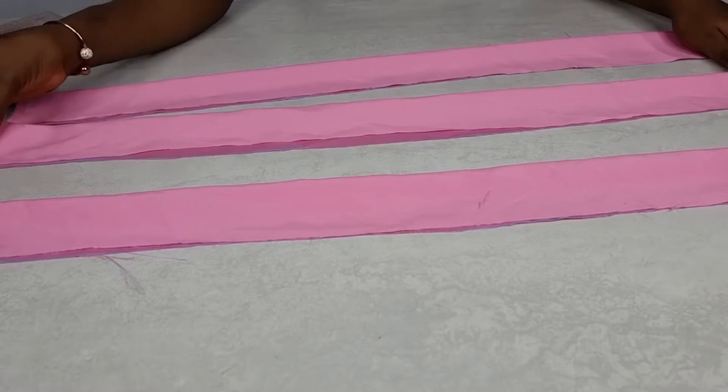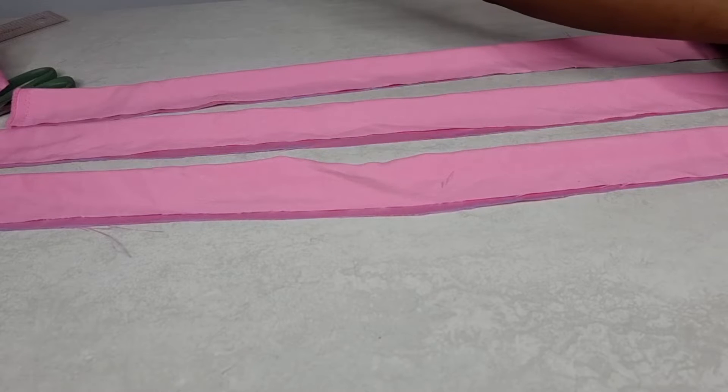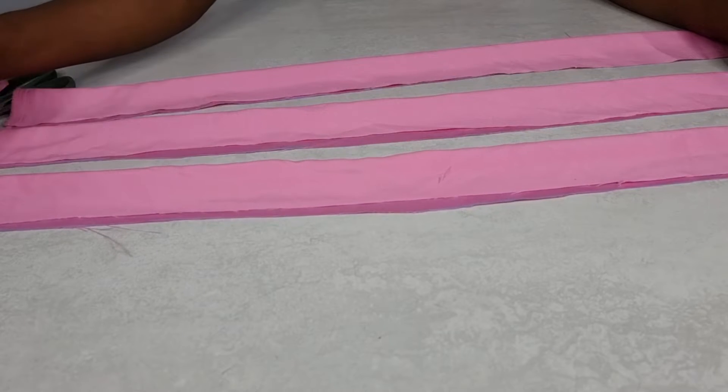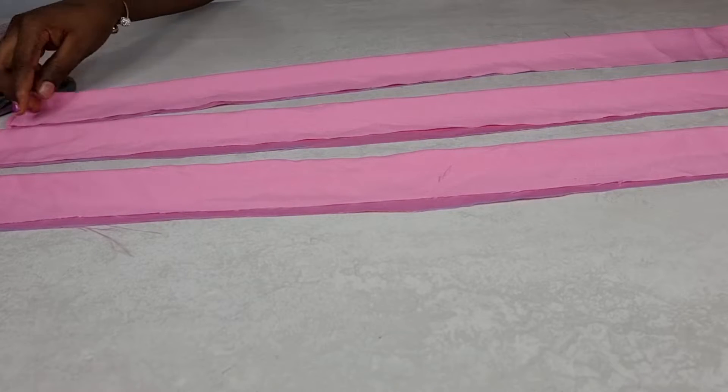After cutting it out, next is to fold each piece into two, ensuring that the right side of the fabric is folded in. Now you can go ahead and run a stitch from one end of the fabric to the other end.